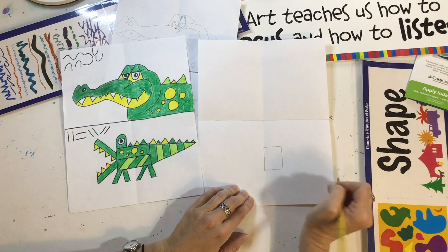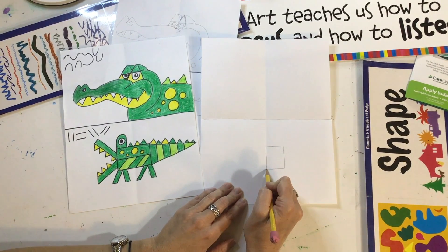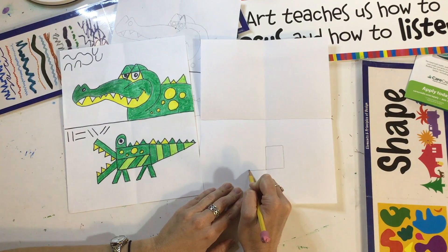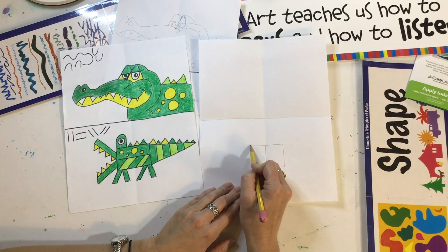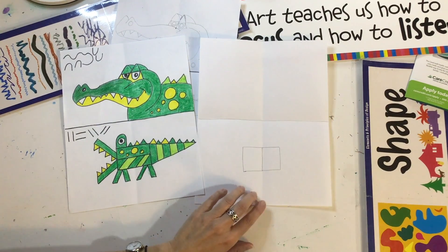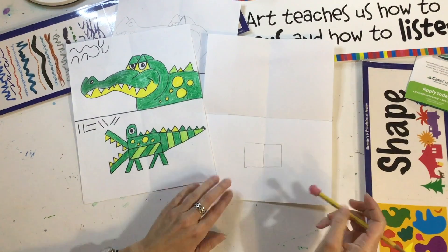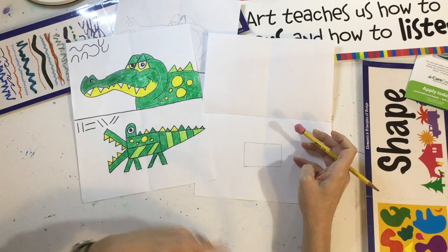What shape did we make? A square. Now you're going to make another square on this side. Start down here, make a line that goes out about that big, put another one on top that matches it, and then connect it with a straight up-and-down line. Do you see what part of the alligator that is? We're going to erase this line in the middle now — this is the middle shape of our alligator.